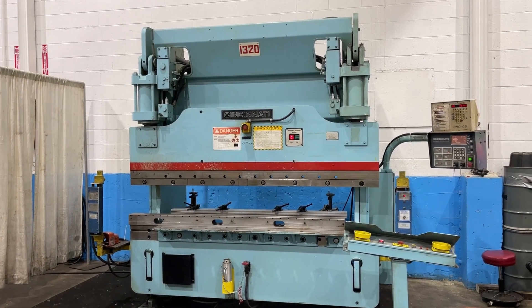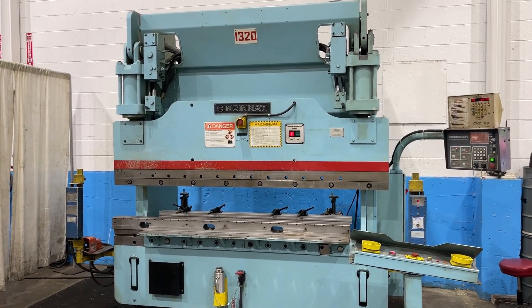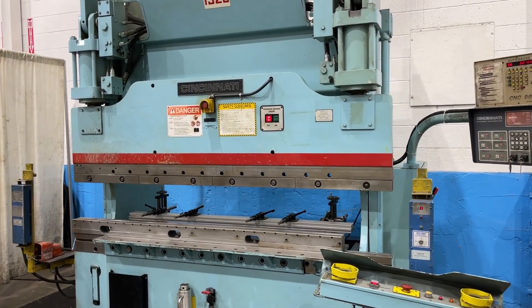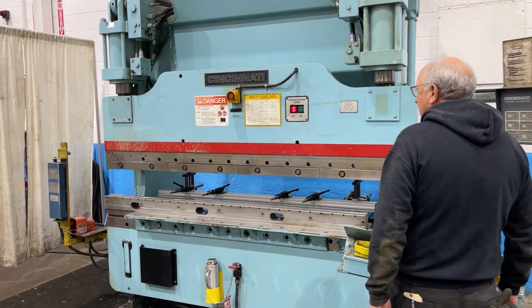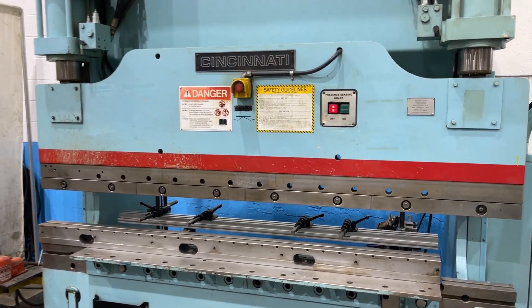8 foot Cincinnati hydraulic press brake, 6 foot 6 inches between housings, 8 inch stroke, with an automatic auto-gauge. Rapid advance press. Rapid return.